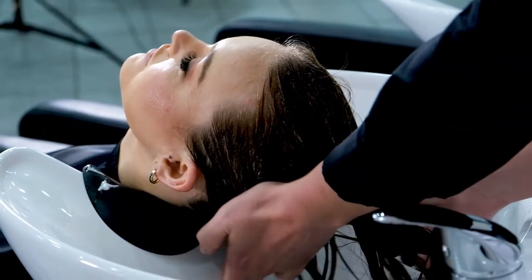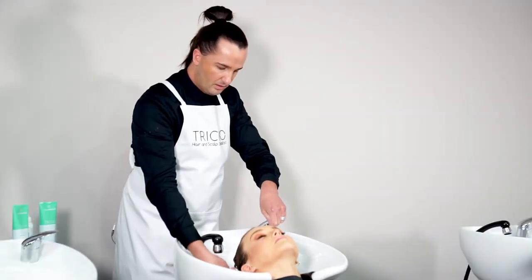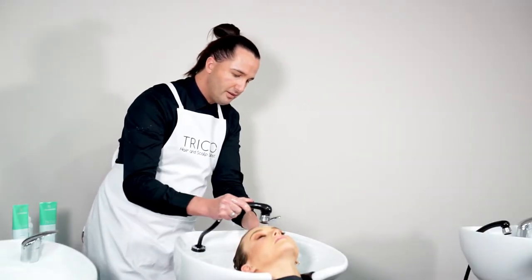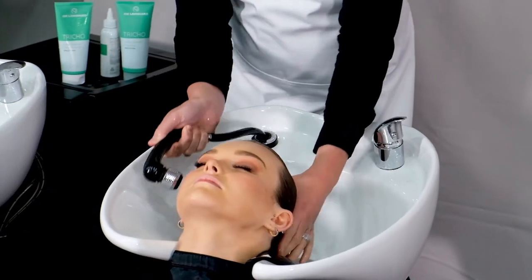Make sure you leave this conditioner on for a minimum of five minutes. When your five minutes is up, just make sure you give it a thorough rinse so that there's no residue left on the hair or the scalp.